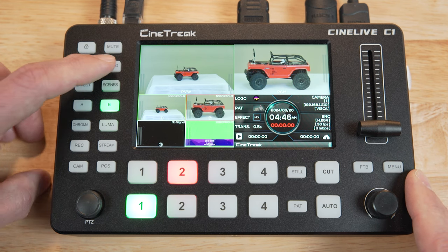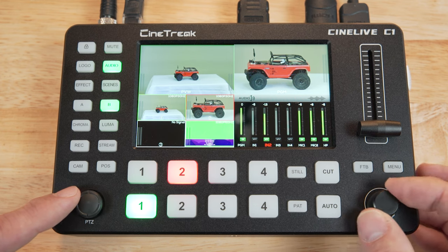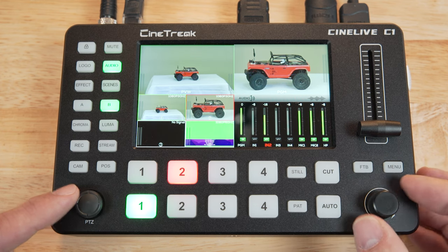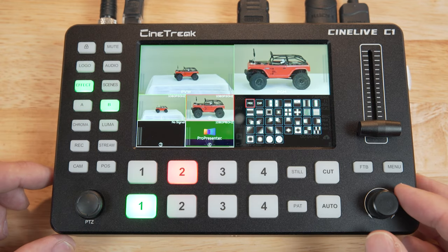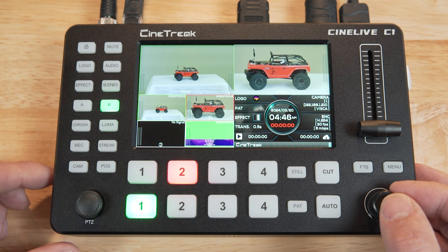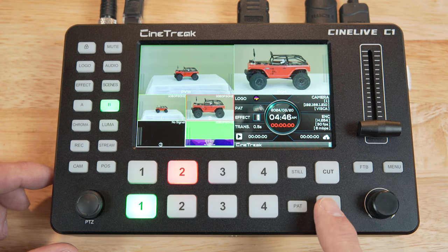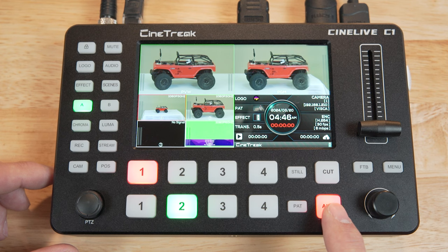The audio button brings up an audio mixer with all of your audio inputs. You use the joystick to select an input, and then the knob to adjust the audio level. Effect is the transition effect — if you want to use anything other than a fade or what they call mix for your transition, you select that here. And now the auto button or the T-bar will use the selected transition type.